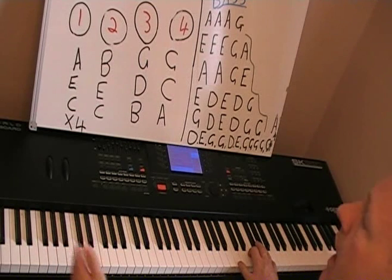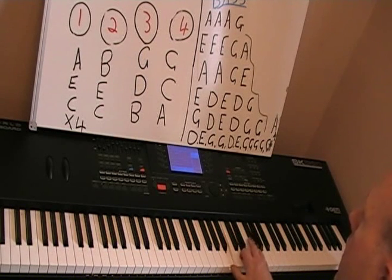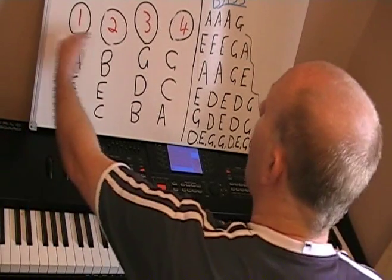So all together, the intro bit would be... I'll do that again, and this time I'll call out the chord as I play it.